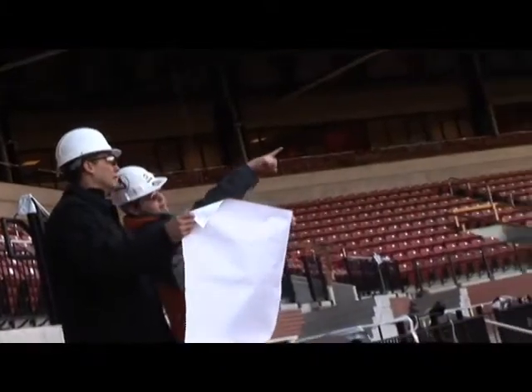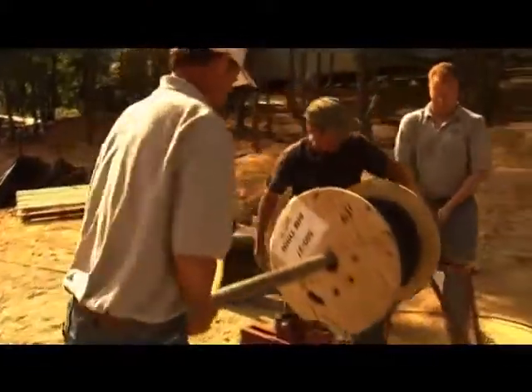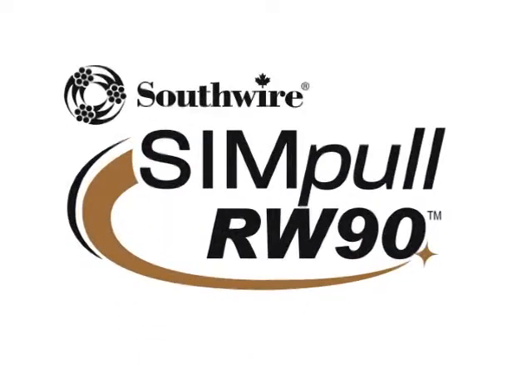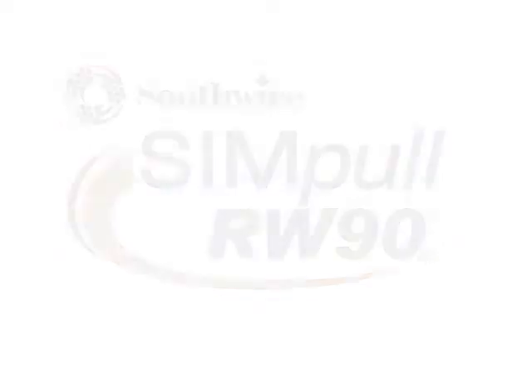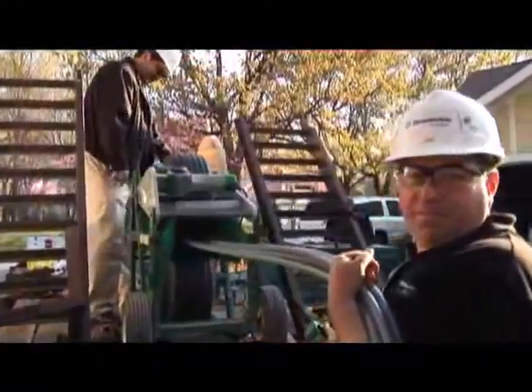Every day, electrical contractors across the country work with the same goal in mind: getting the job done on time and on budget. With rising material costs, compressed schedules, and a shrinking qualified labor pool, this is no easy task. Continuing Southwire's focus on developing innovative products that increase productivity and help reduce installation costs, Southwire's Simple T90 and new Simple RW90 with Southwire's patented SIM technology provides a solution.